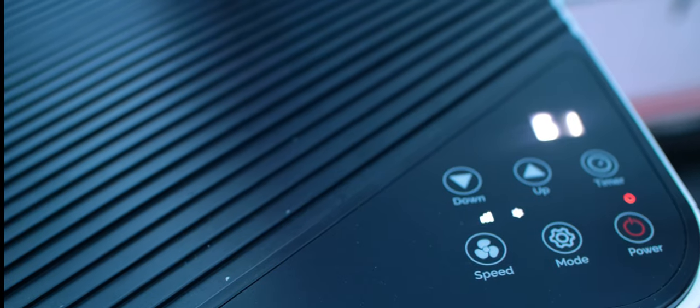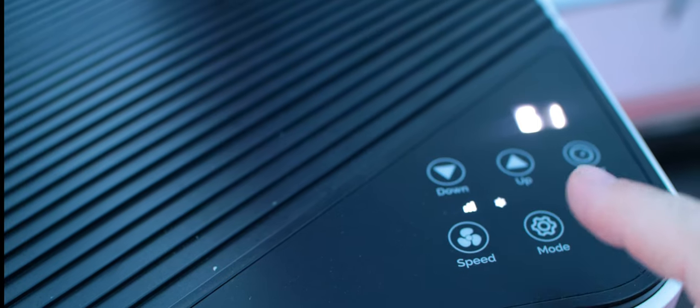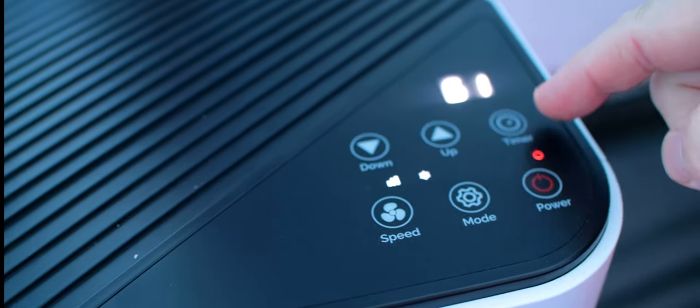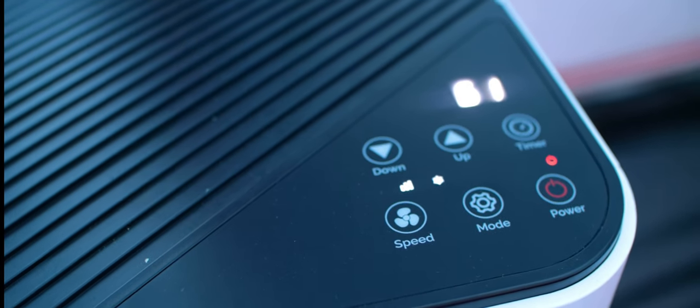Let's go install this in the tent. The controls on these are pretty basic — up and down for the temperature, fan control with low and high mode. You basically have air conditioner, dehumidifier, and fan modes. You have your timer and, of course, your power button. All these things are accessible from the remote as well.